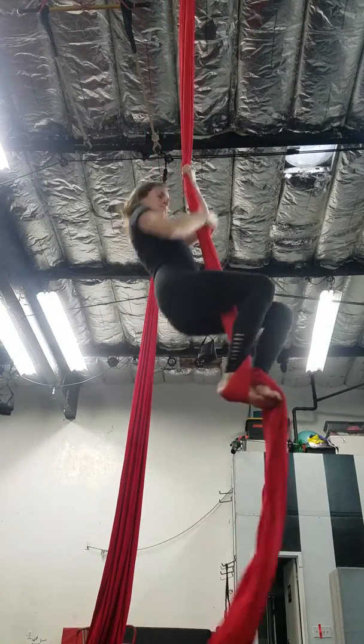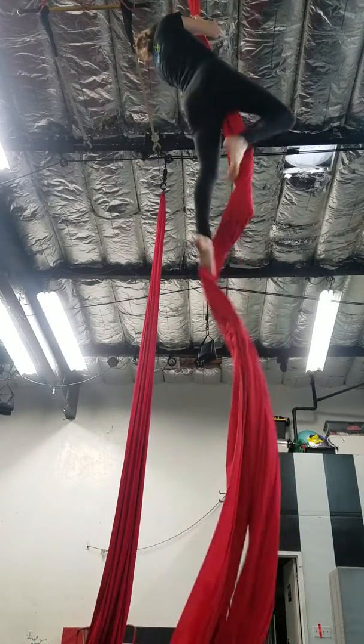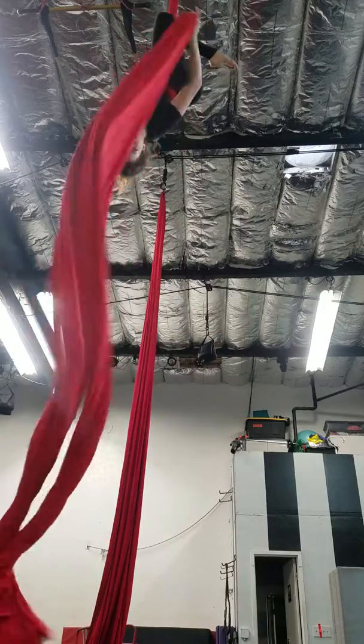Same side hook, grab the opposite thigh, give yourself some room up there. Same side hook, grab the other thigh.